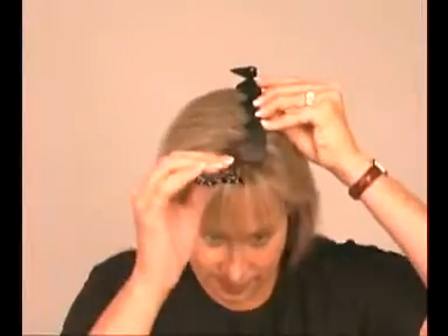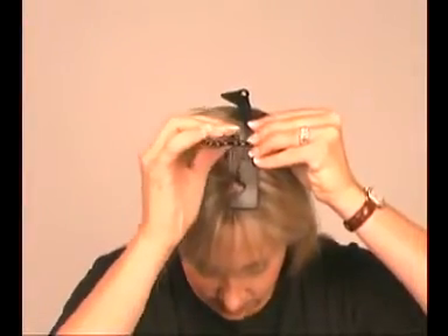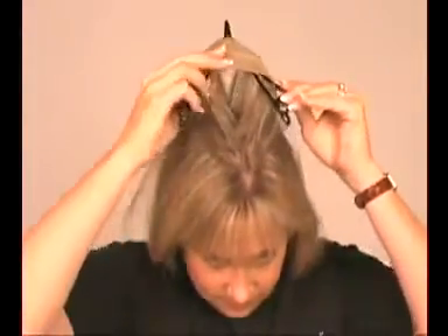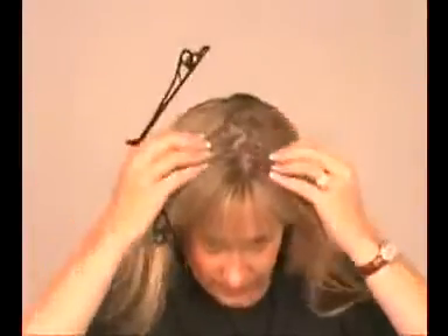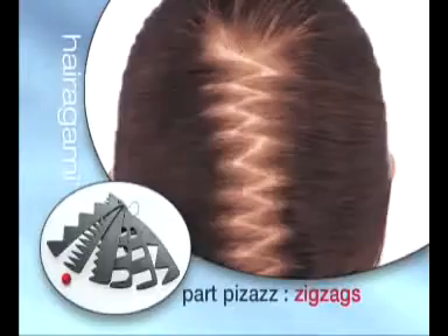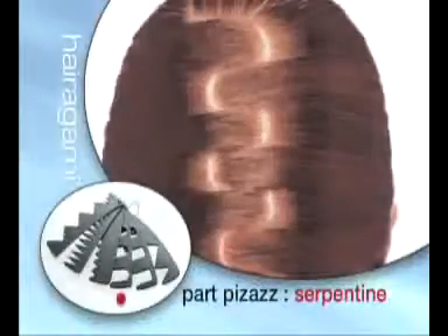To create a fashion part using a stencil, simply hold the stencil in place where you want your part to be. Hold it just firmly enough so it can't shift, but will still allow the hair under it to slide with the tool. Put your thumb through the middle of the tunnel and gently separate your hair. You can create zig-zags, tiny zig-zags, broken parts, crooked parts, serpentine parts, and freehand parts.